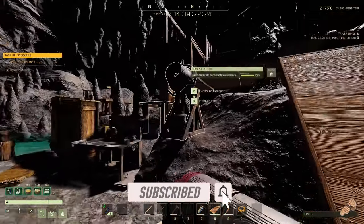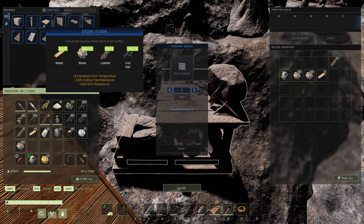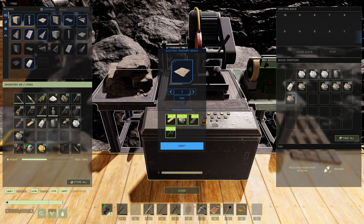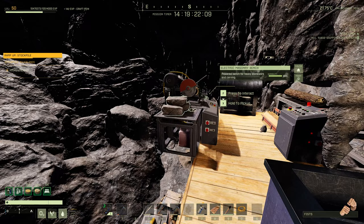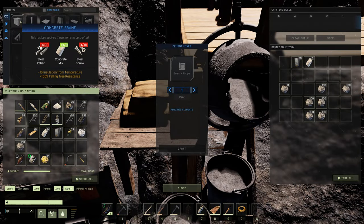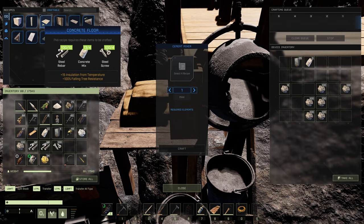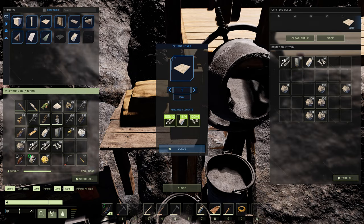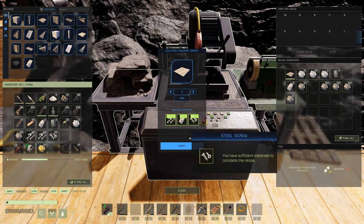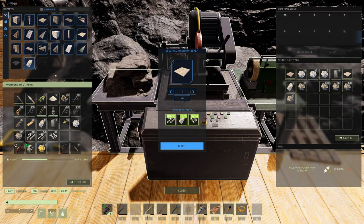Let's also test stone and concrete floors. Crafting a stone floor on the regular masonry bench takes 10 seconds; on the electric bench it's 5 seconds — two times faster. A concrete floor on the regular bench is 15 seconds; on the electric bench it's 7 seconds. So across the board, the electric masonry bench is consistently about twice as fast.